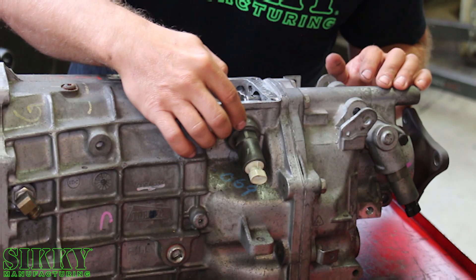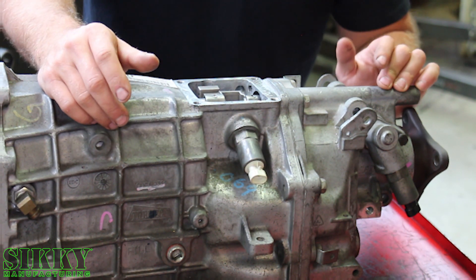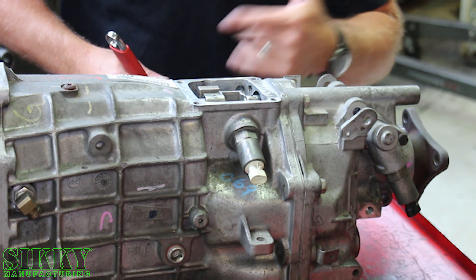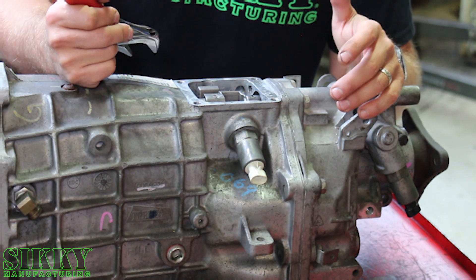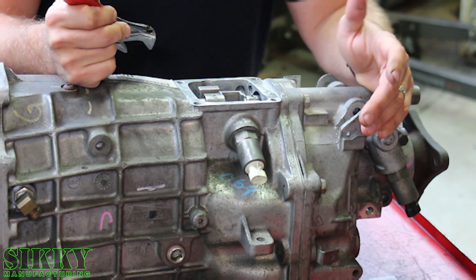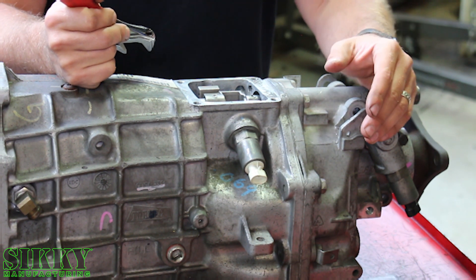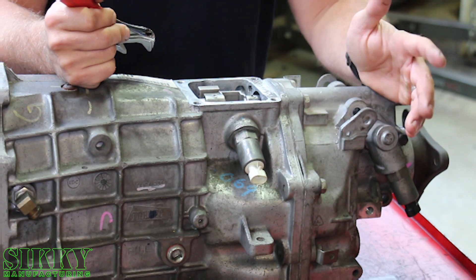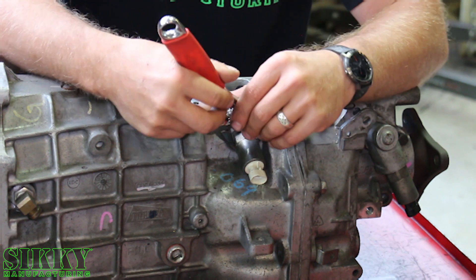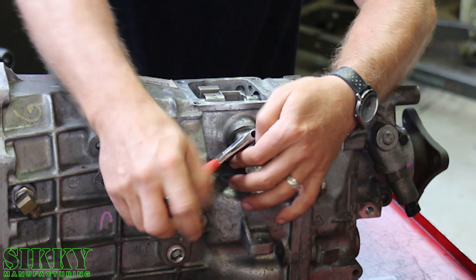The first step, we're going to get this CAGS removed. CAGS basically stands for computer-aided gear selection, so it's a low emissions device that allows you to skip gears when you're shifting — go from first to fourth gear instead of first, second, third. For somebody that's building a performance car and doesn't want to be concerned about gas mileage, it's a great way to eliminate this thing and make the shifting feel a lot more performance-oriented.